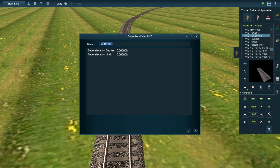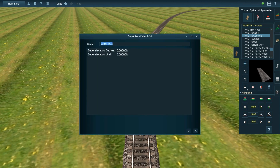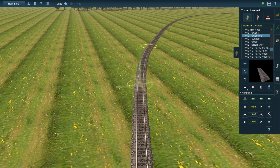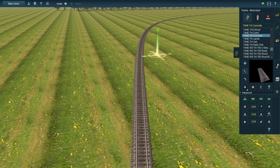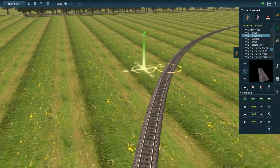This will come in handy when working on my New Jersey Transit route, because a lot of the tracks, especially on the Northeast Corridor, have tilted curves on them. For example, the curve at the south end of Elizabeth Station on the Northeast Corridor line.